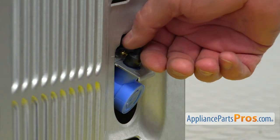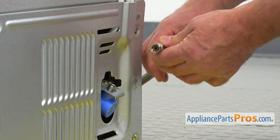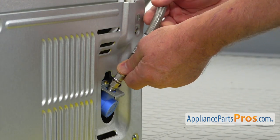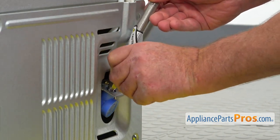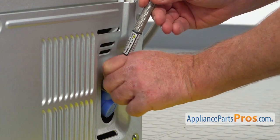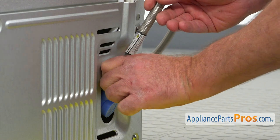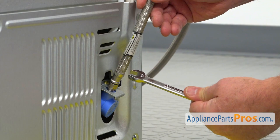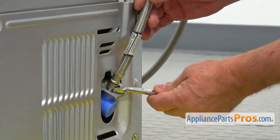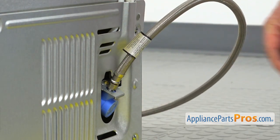Let's remove this safety cap of the valve. Now we need to connect the fridge to the water supply. I'm going to install the line and do a few threads manually — then a few more — until it's tight. Then I'm going to use this half-inch open-end wrench to tighten it. Now we're going to remove the towel — we don't need it anymore.